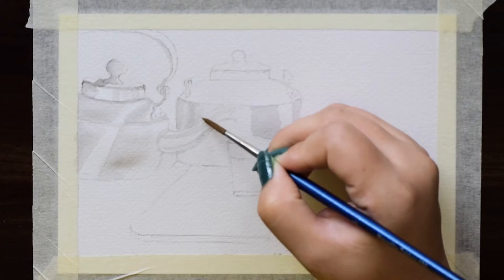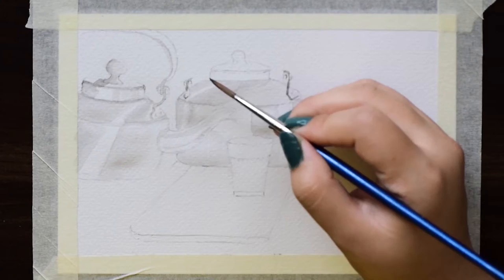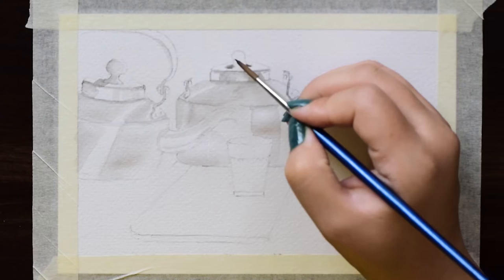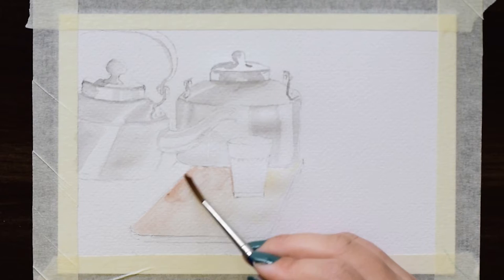I pick up subjects that fascinate me. Here I am painting tea kettles with long spouts. I have started giving a flat colour to the kettle, and I have left some white spaces. These white spaces indicate light.